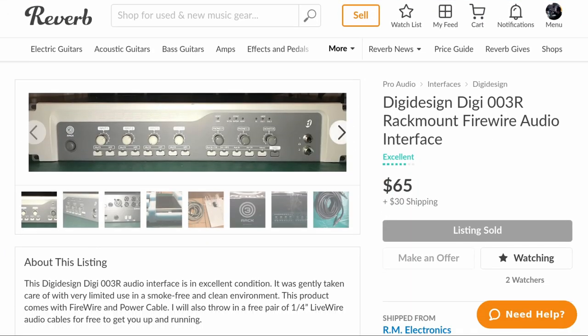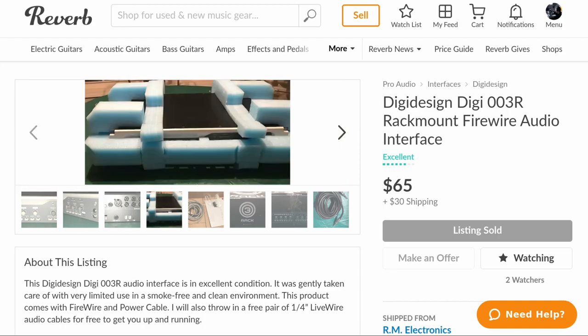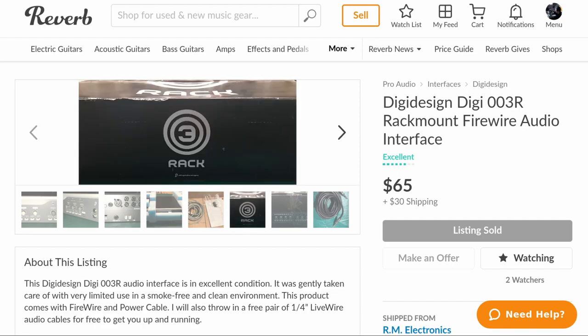It all started when I came across this posting on Reverb.com for a DigiDesign 003R for $65. That is $1,229 off the listed price in 2007. Like most of you, I wanted to see what a $1,200 interface sounded like.